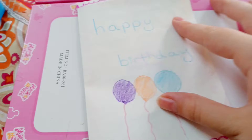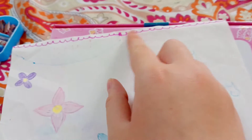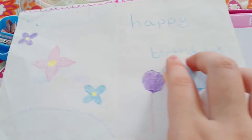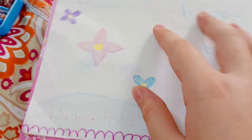First of all, on the front I wrote 'Happy Birthday' and decorated it. On the back I decorated it like this, drew some balloons, wrote 'Happy Birthday', and then drew three flowers in the back.